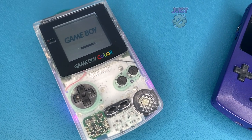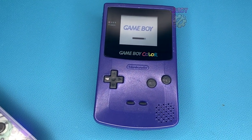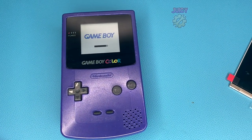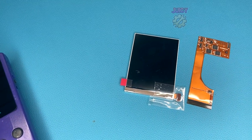The Game Boy modding scene has come a long way from its grassroots of using simple things like loca-glue and LEDs. It then transitioned into heavy modifications needed for IPS screens, and then transitioned even further to drop-in replacements and still some modifications for bigger screens than the original parts.